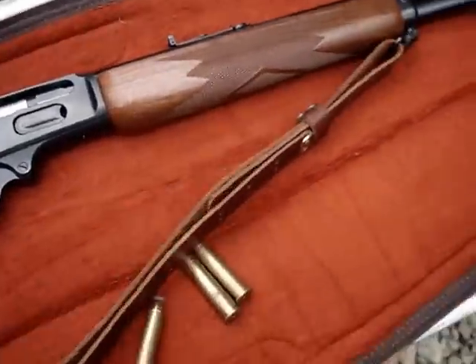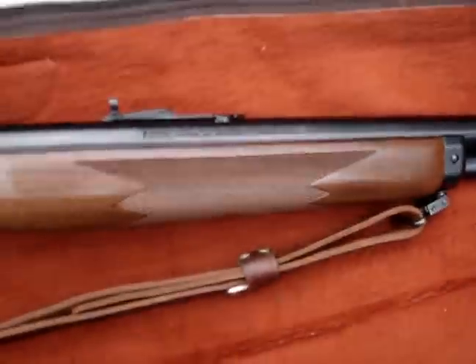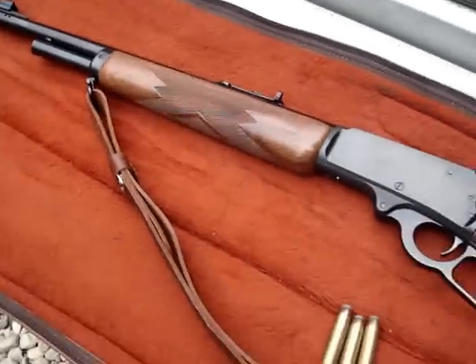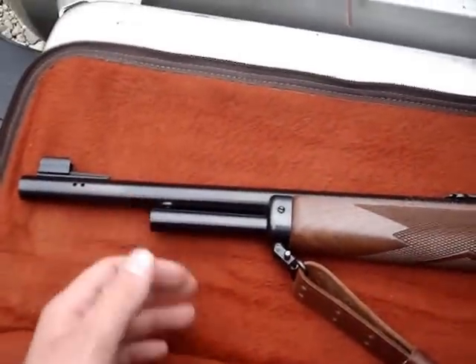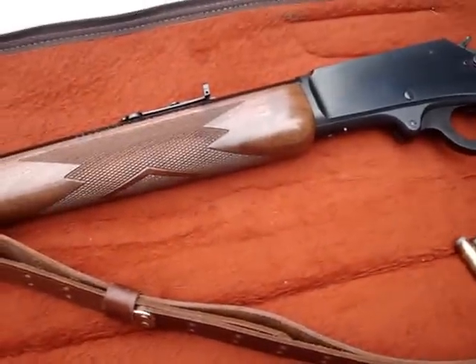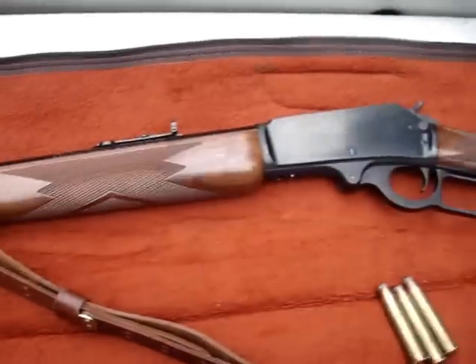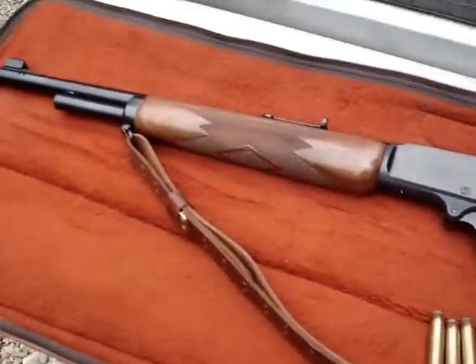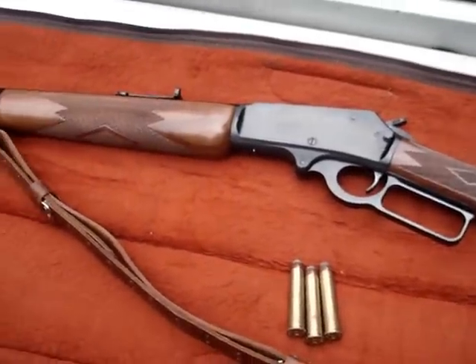I'm really looking forward to the punishment these are going to give me. It's basically a Marlin 1895 but in the guide gun configuration, which gives you a little bit shorter barrel and a little bit shorter magazine tube. These things were designed in the guide gun configuration to keep them short so you could put them behind the jeep, or bush pilots in Alaska put them behind the seat in the airplane, as you're heading into rough country or the woods.